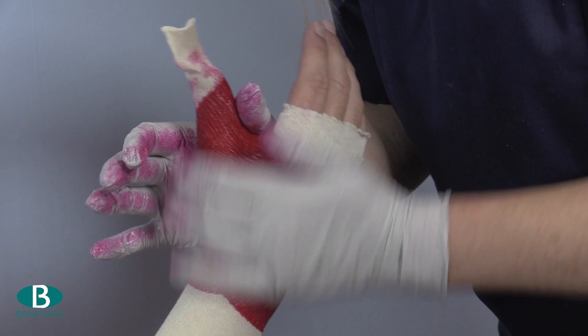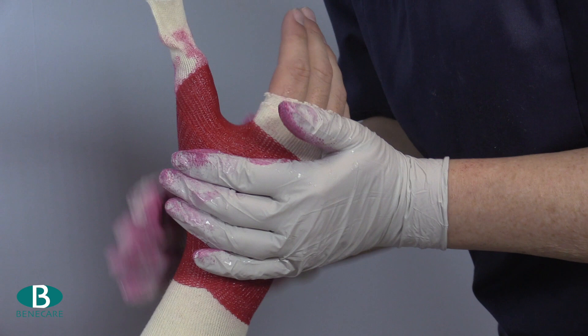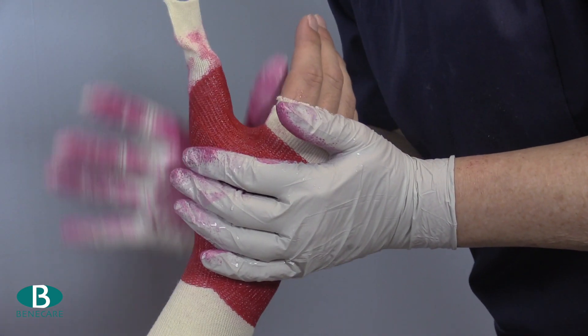Mould the cast and allow it to reach the initial set. This process could take between 4 and 7 minutes dependent on the dip technique.